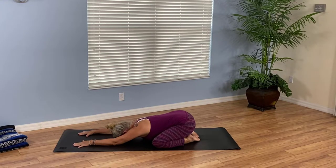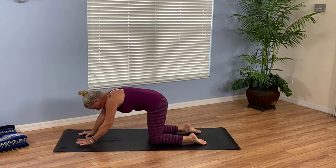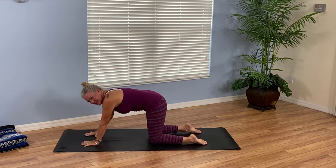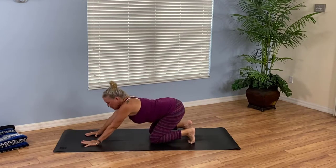Continue to breathe slowly as best you can throughout our practice. If you need to, you can always come back to resting if you lose sight of your breath or begin to struggle. Let's start to rise back up to tabletop, bringing the knees in and separating the feet slightly. Maybe back the palms up a little. Curl your toes under and exhale into downward facing dog.